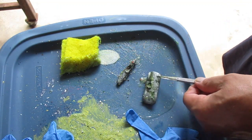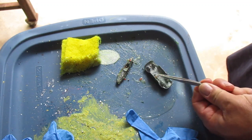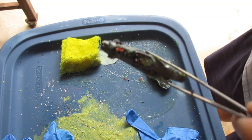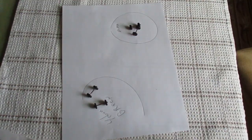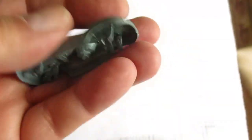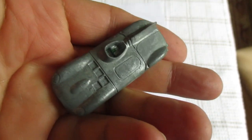We're still in the process of taking the paint off. As you can see, these old cars have really strong paint on them — not like today's cars. Okay, so that was the green car and all the paint is off of it.